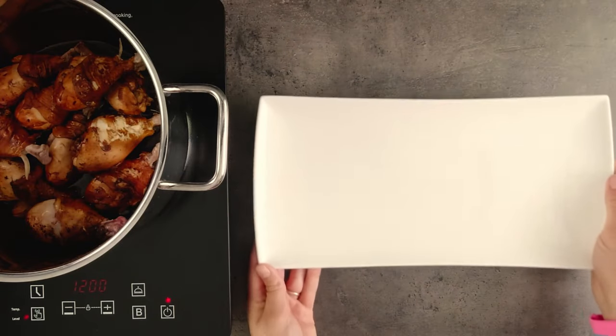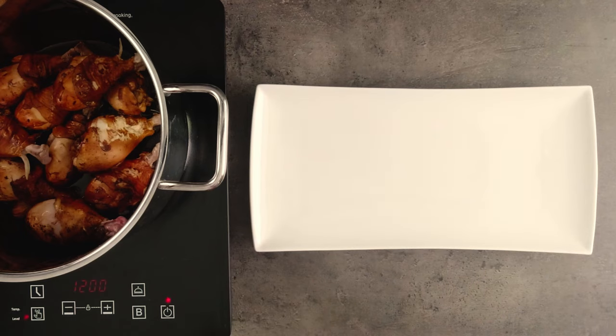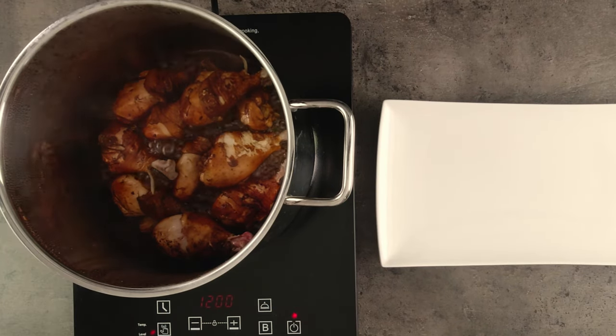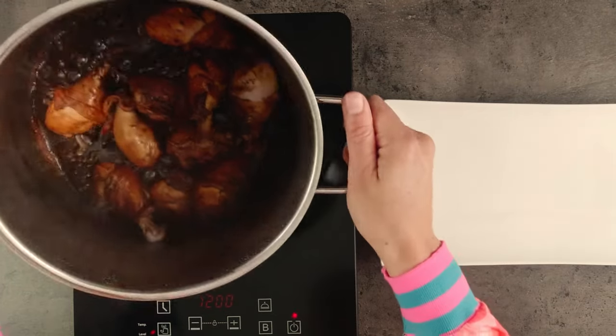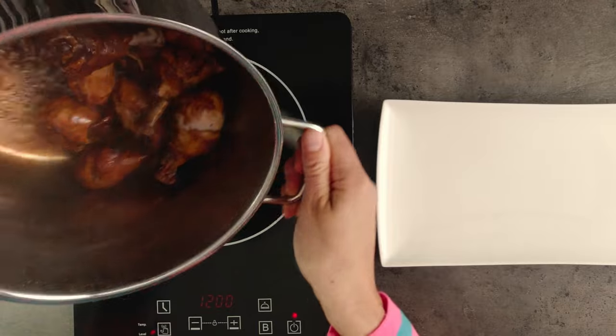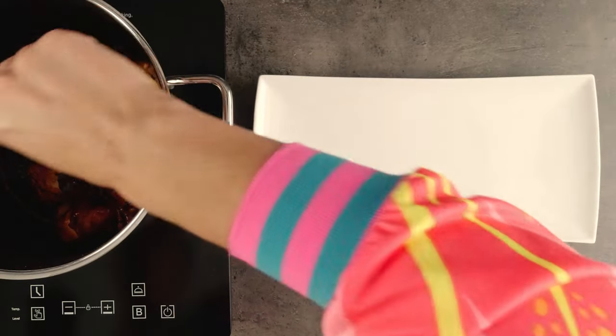Talking about presenting them, this is the plate we're going to use today. The chicken is a beautiful dark colour, so we want to use a lighter coloured plate to create some contrast. Before we plate them, we need to bring them back to the boil to warm them through and coat them in that nice sticky glaze. And we're ready to plate them.